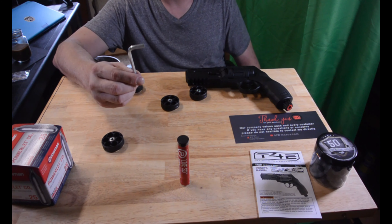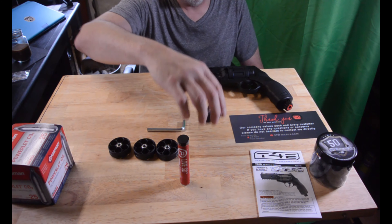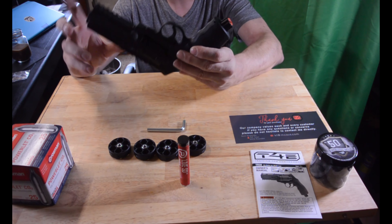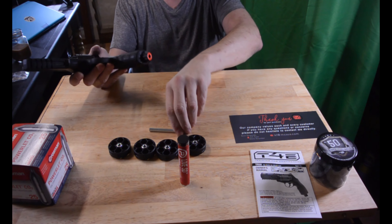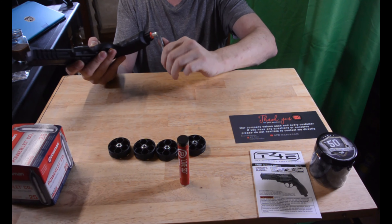We have an Allen wrench. Looks like we're going to have some fun here. There are a few things about this. Your Allen wrench is to tighten and loosen this — it comes pretty tight from the factory.